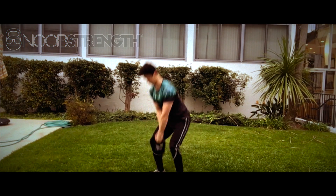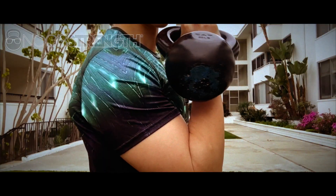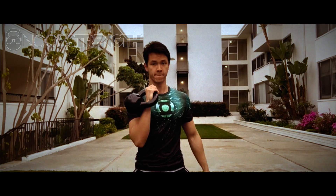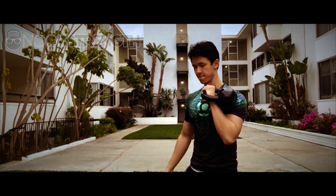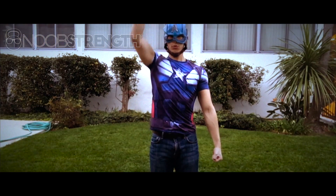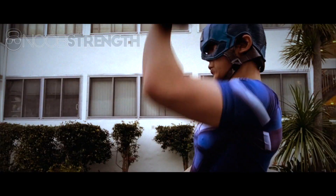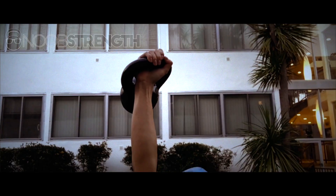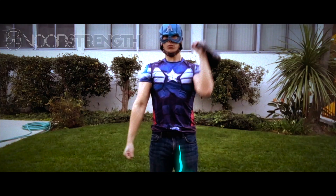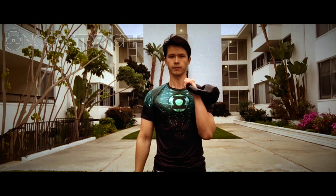In order to press the weight, you're going to need to get it up to the starting position by your chest. This is called the rack position. You can do this by either bringing up the weight safely by yourself or having a friend hand it to you. A well-executed kettlebell press is a single line of tension from the ground all the way to the top of your hand. So there are a few things you'll need to pay attention to in order to get it right. You have to have a solid rack position before you actually press the bell.